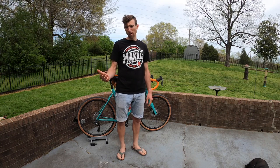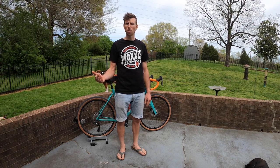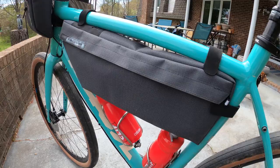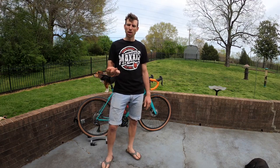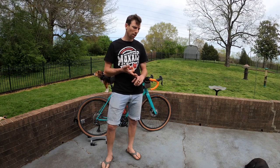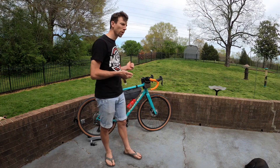I'm fresh off a weekend of slaying gravel in Wilsons Creek and it occurred to me that some people may be wondering what is in my frame bag. So I figured I'd make a little video and kind of walk you guys through what I carry, why I carry what I carry, and tell you a little bit about my setup.